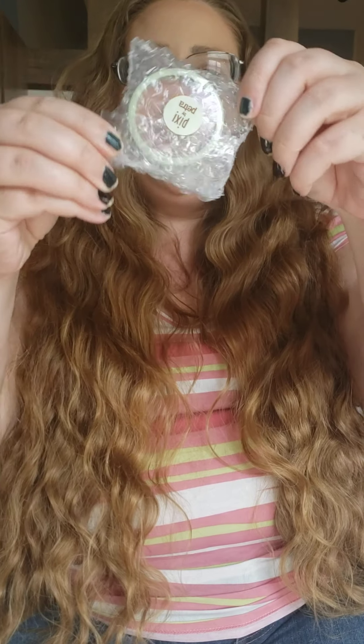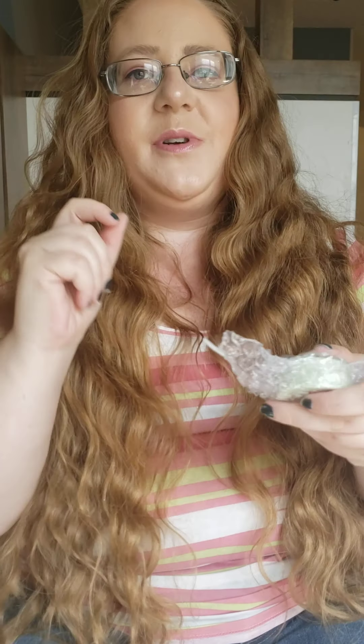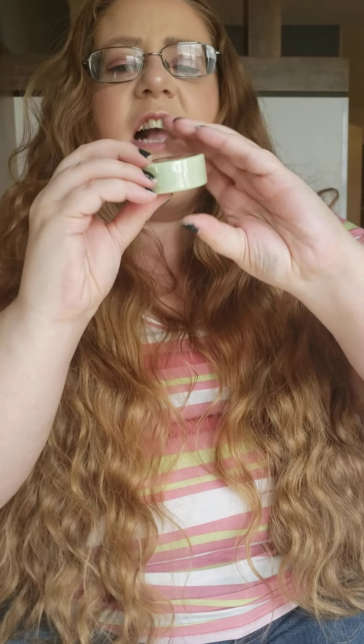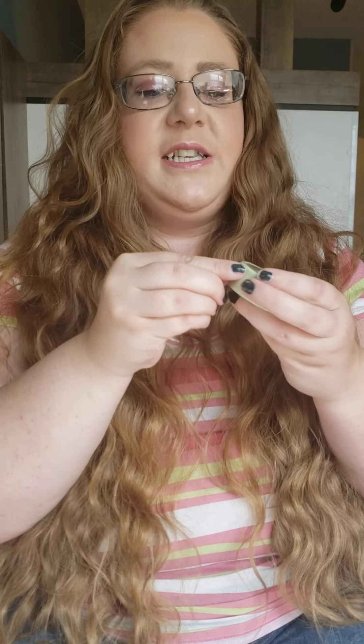And then we have something in bubble wrap. Every time I get something in bubble wrap I always think it's something big, something fancy, something amazing — but really it's probably just to keep it from breaking. This one is by Pixi. It had a cute little sticker — normally they just use regular scotch tape, but this actually had a sticker. So this is Pixi Fresh Face Blush in Beach Rose. Just from looking at it, it is a really dark blush. We never say no to anything — we always give it a try, even if we come out funny looking.